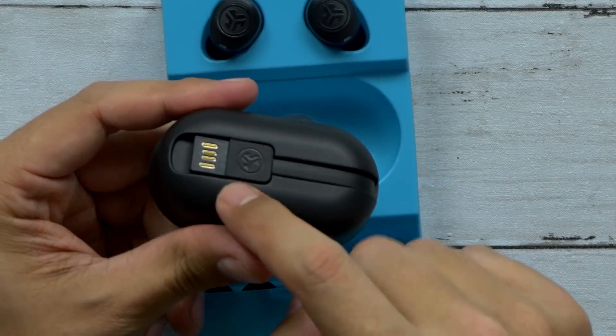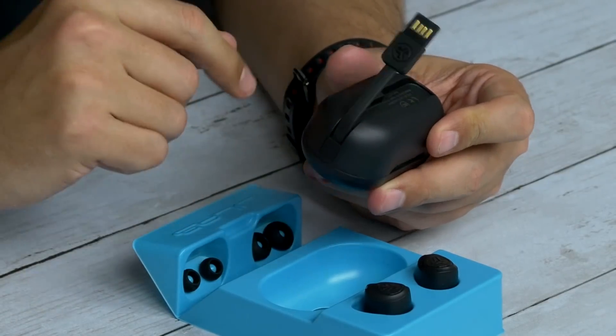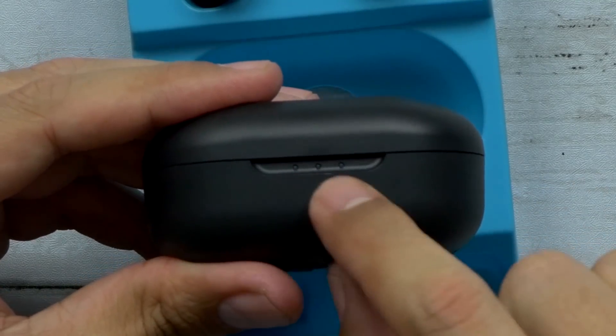The charge case actually comes with its own USB cable, so you don't even have to worry about lugging one around with you. You flap that out, stick it right in the USB port, you're good to go. Very nice. Then you get your LED indicator lights right here on the front.